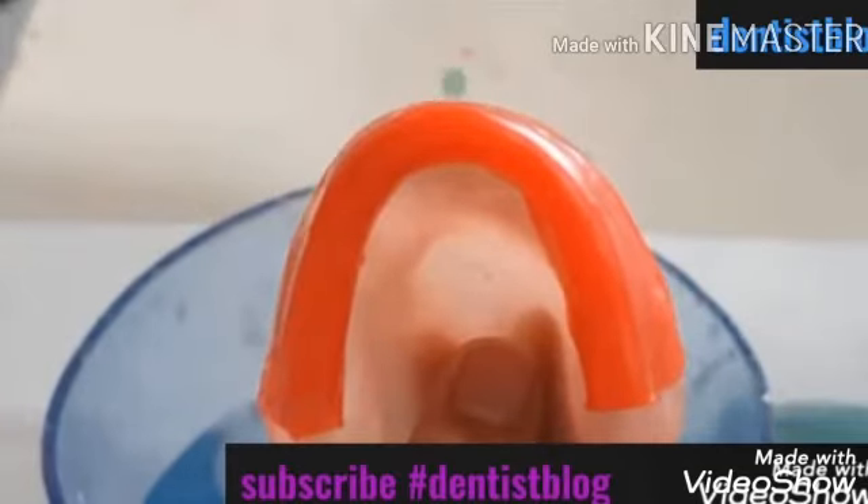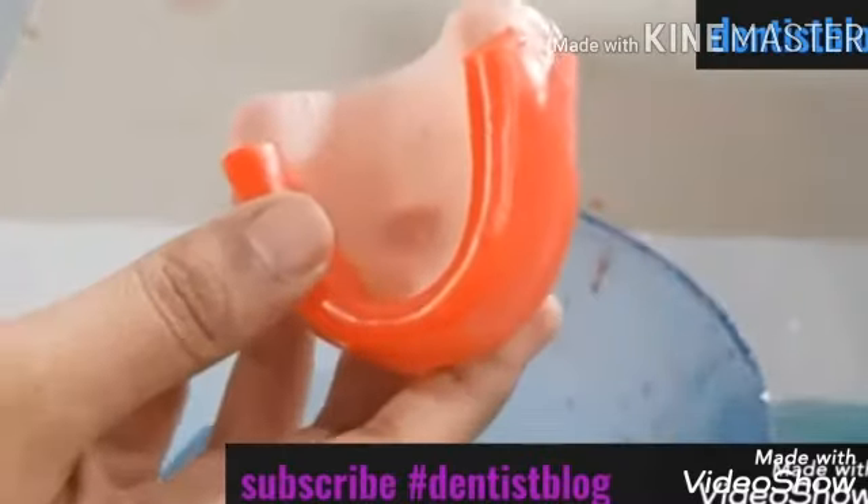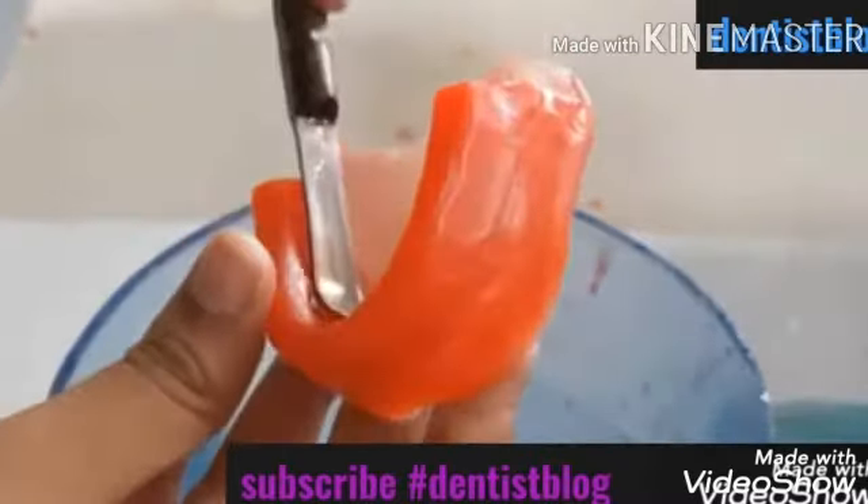The facial incisal edge of the maxillary occlusal rim in the central incisor area should be around 8 mm anterior to the center of the depression formed by the incisive papilla, so we can measure it using a vernier caliper. Now I am sealing the palatal aspect of our rim.